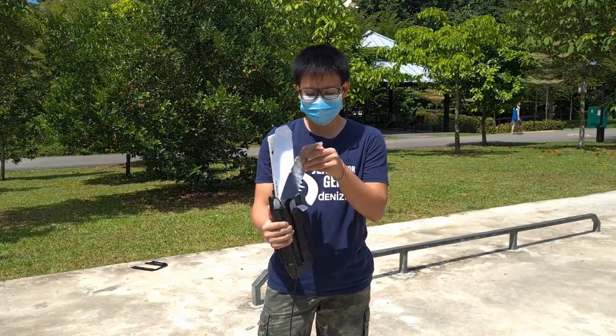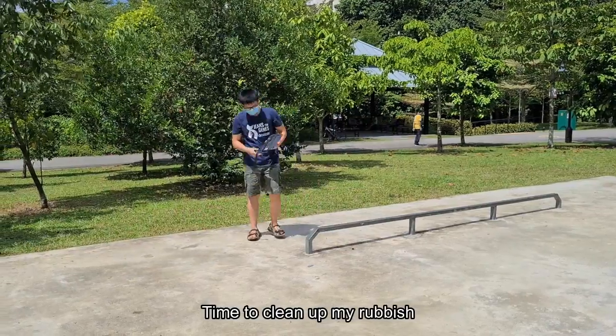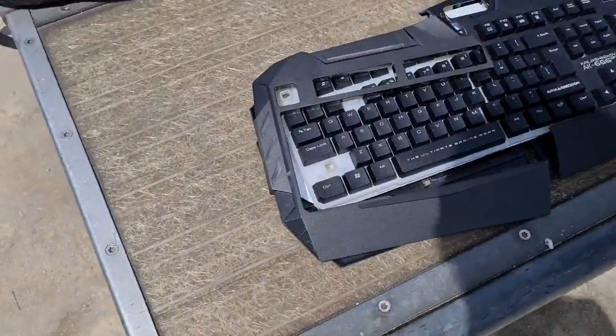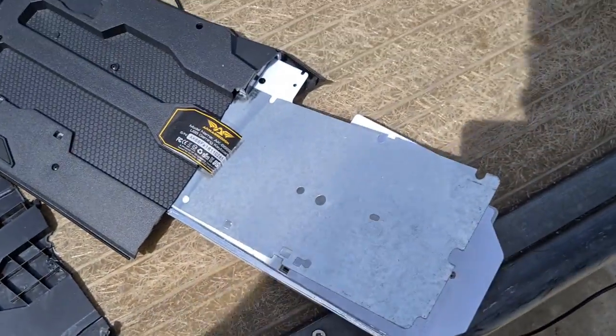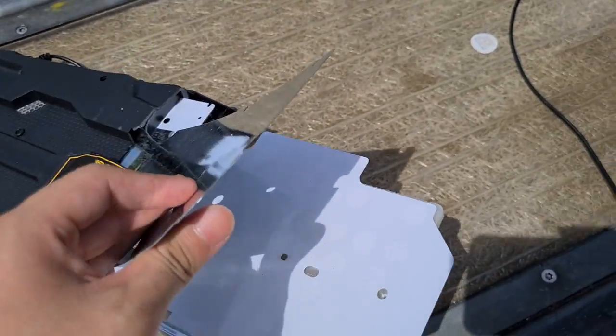And look, the metal already came out. As you can see, this is the damage of the keyboard. What the heck? It's broken. This metal piece could not hold out. I think I need to upgrade.